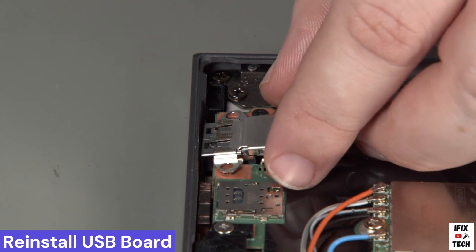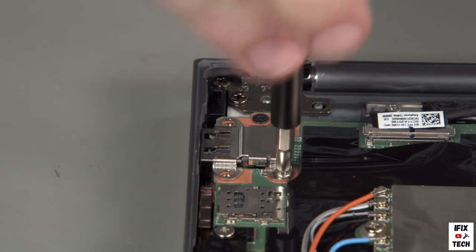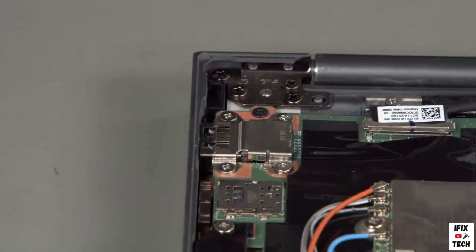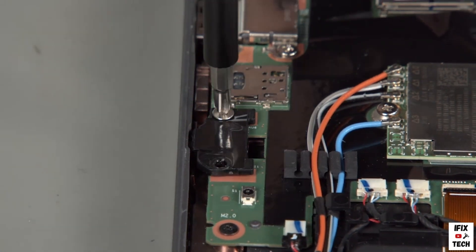Place the USB board into its slot on the system. Install the two screws furthest from the side of the system into the USB board, then install the two screws nearest the side of the system. Place the audio board into its slot on the system and install two screws to secure the board in place.